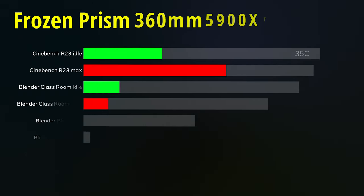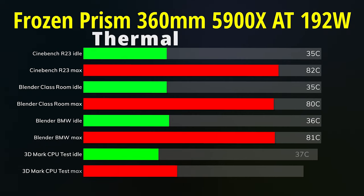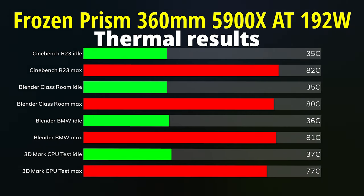So the overclocked results: Cinebench R23 — idle 35°C, max 82°C. Blender Classroom — idle 35°C, max 80°C. Blender BMW — idle 36°C, max 81°C. 3DMark CPU test — idle 37°C, max 77°C.